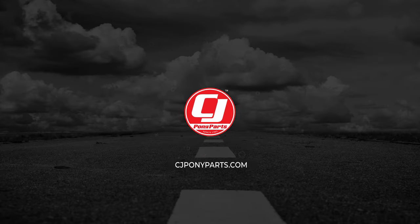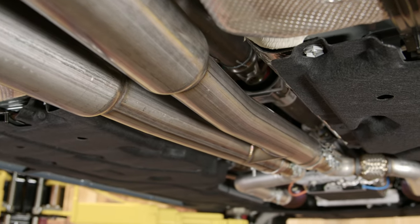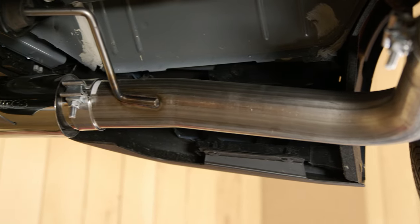Today we're going to install the brand new H-Bomb Cat-Back Exhaust System from Pipe's Performance Exhaust on our 2024 Mustang GT. The H-Bomb Cat-Back is going to be a direct replacement for your factory exhaust system and features mandrel-bent 3-inch stainless steel piping.